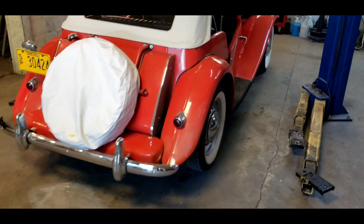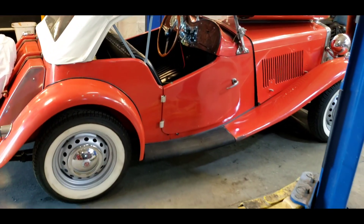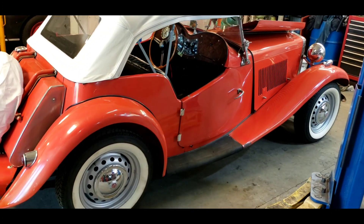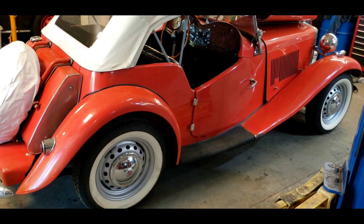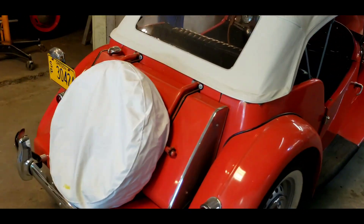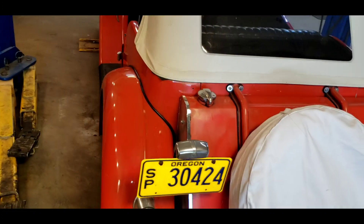We are working on roadsters today, specifically this particular roadster. It is not a Volkswagen bug converted kit car. It is a real MGTD from 1951. If you've been following along on the videos, you'll notice we took it for a nice drive yesterday. It was very nice, but I found some things I wanted to fix on the car.